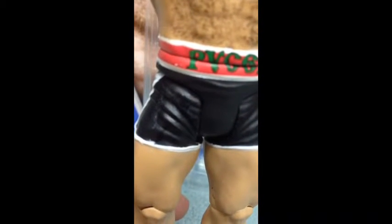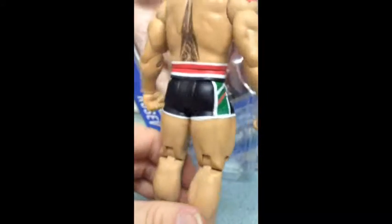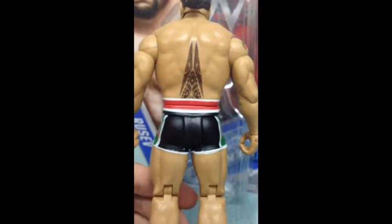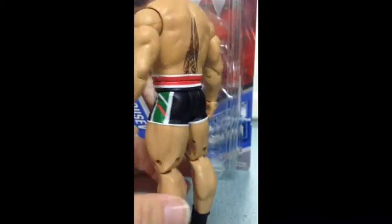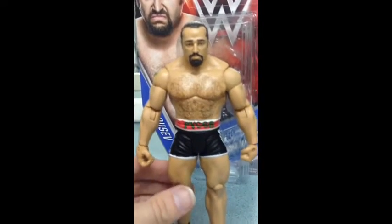Down here, more quality control issues if you notice — it looks like the paint has leaked. It's not cool. And then the back: his tat, his weird tat. And then he's got his shoes. They finally got him with shoes on. It's good.